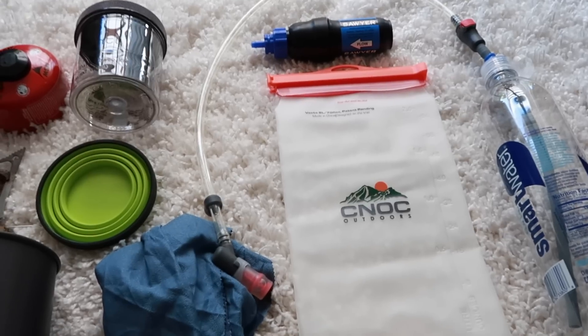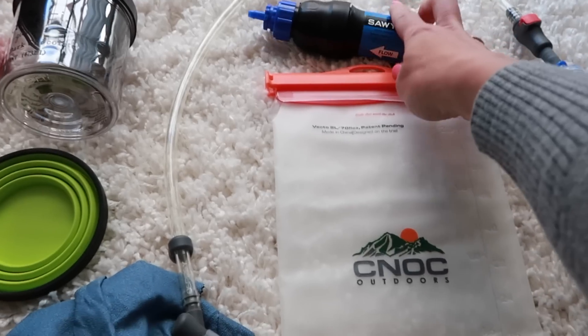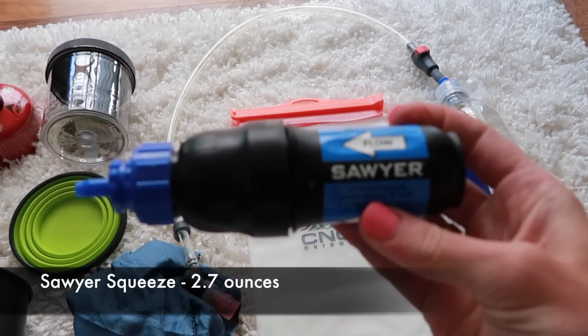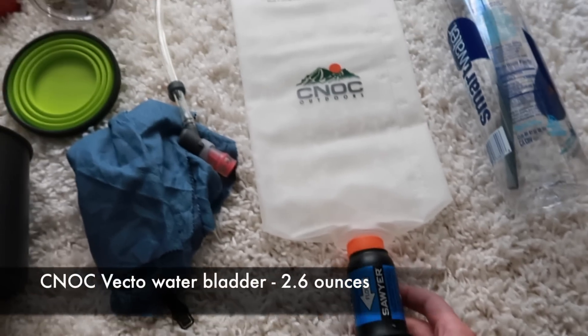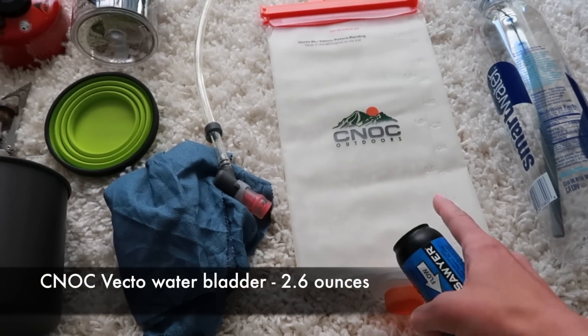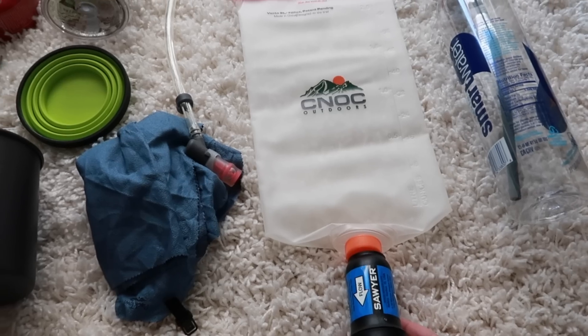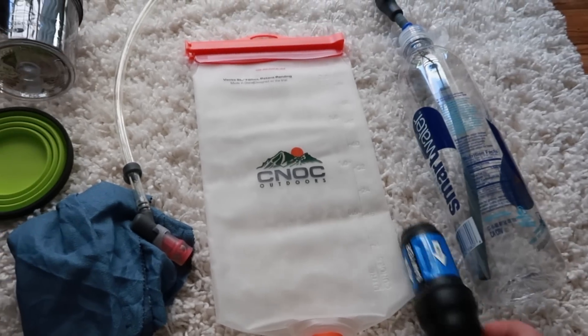Basically what I'm going to be doing is I'm going to be using the Sawyer Squeeze, which is this guy right here, for water purification — this is my filter. I will screw this filter onto my Noc Vecto bladder. This bladder holds two liters of water and I can just screw the Sawyer on here and squeeze it through into my smart water bottles.